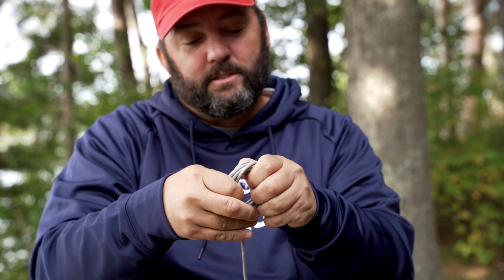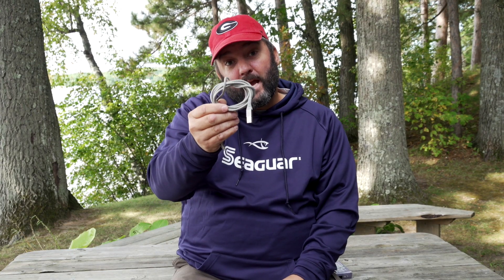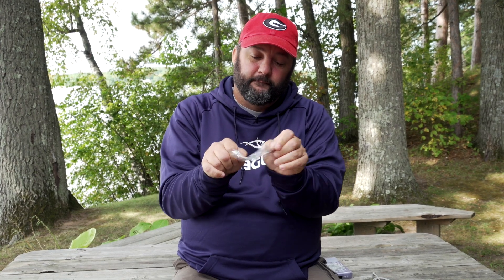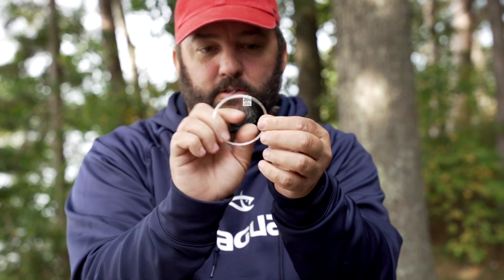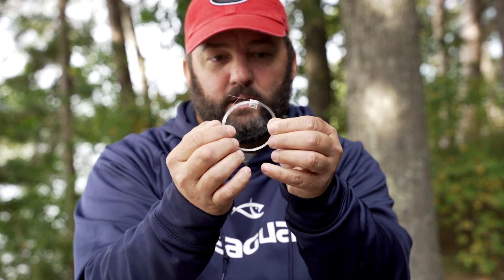We've all wrapped cords up just like this, running it through a couple of times — that's basically how the fluorocarbon is coiled. So I'll show you: pop it out of the plastic, and you can see this little tab right here. This is 20-pound fluorocarbon. That little tab is your tag end.